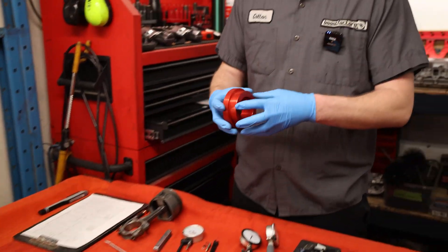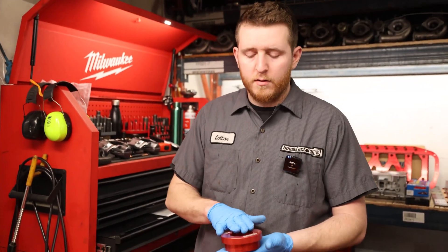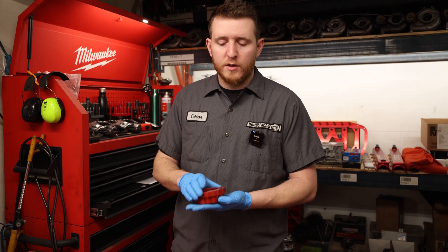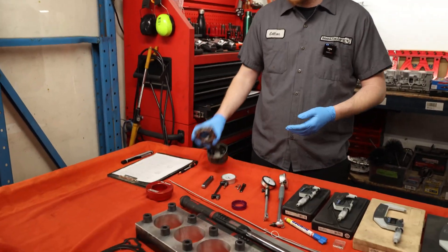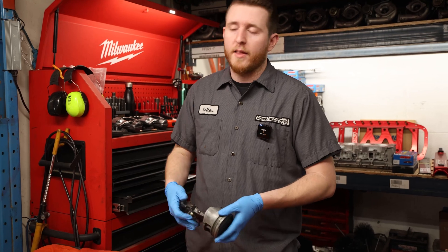A couple of specialty tools we have here - this is a ring push tool. We try to measure ring gap with the torque plate installed, and this is designed to sit on top of the deck surface and get the ring square. Obviously when you have the torque plate installed you can't get down to the deck surface, so instead we just use an old piston. The piston pushes the ring down, gets it square in the bore. You take a look, make sure it's square.